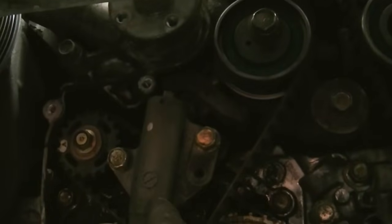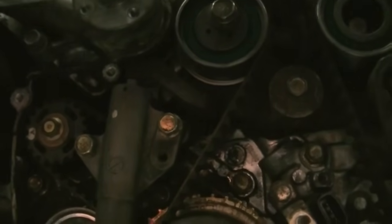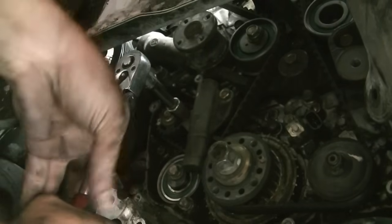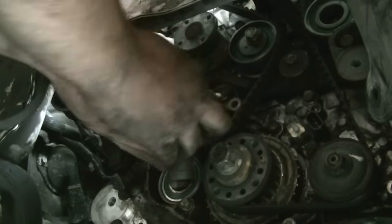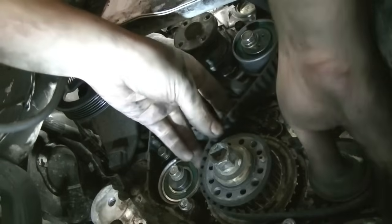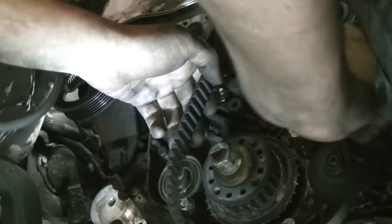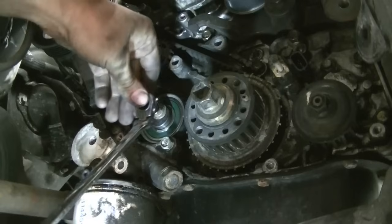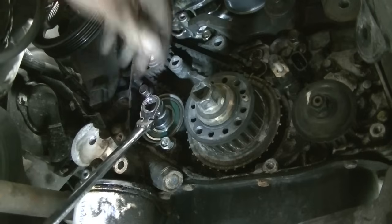The way I'm going to take this timing belt off is to remove this tensioner — that will release tension on the belt and it'll be a lot easier to take out. This tensioner is held in place by two 12mm bolts. With the tensioner out of the way there should be plenty of slack in this timing belt and we should have no problem taking the belt out.